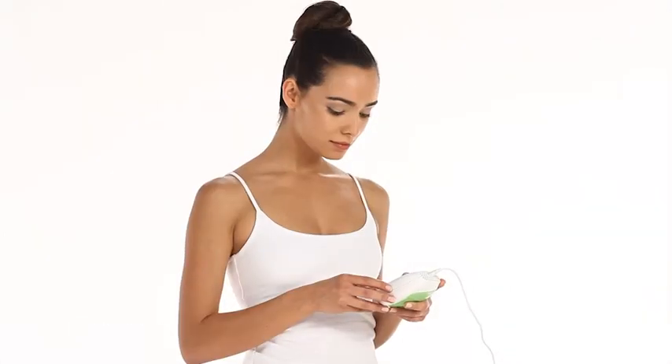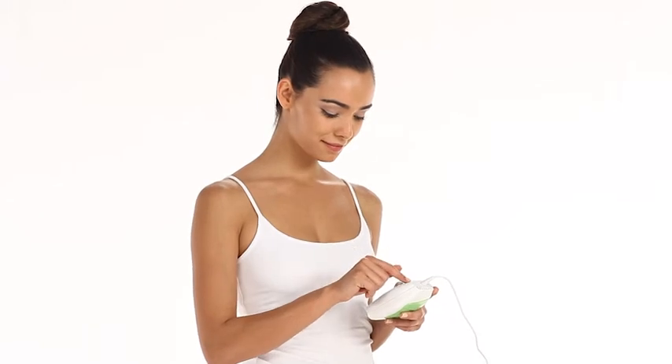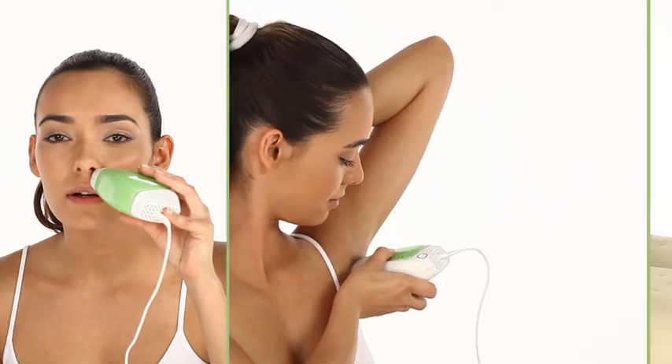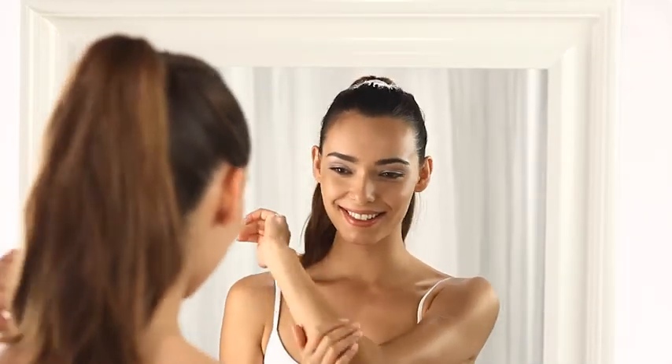Glide is intended for use by women and men on delicate body areas. Typical areas for Glide use are the face, underarms and bikini line. However, Glide can also be used everywhere else on the body, including the back, chest, arms and legs.